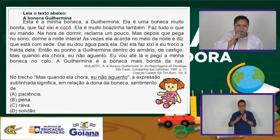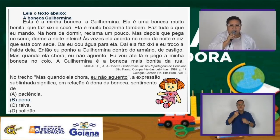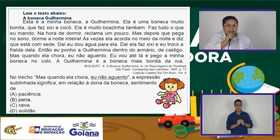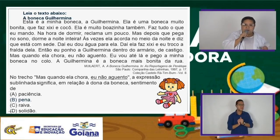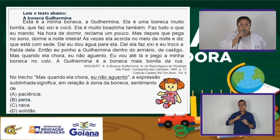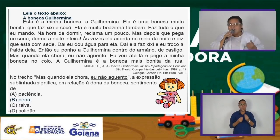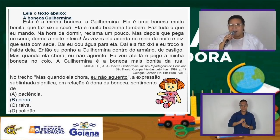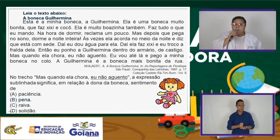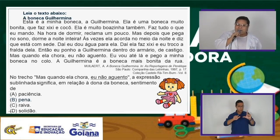No trecho 'mas quando ela chora, eu não aguento', a expressão sublinhada significa, em relação à dona da boneca, um sentimento. No normal, quando a gente diz 'eu não aguento', dá a entender que você está chateado. Mas será que aí no texto é isso mesmo? Vamos ver no próximo slide o que vai acontecer.